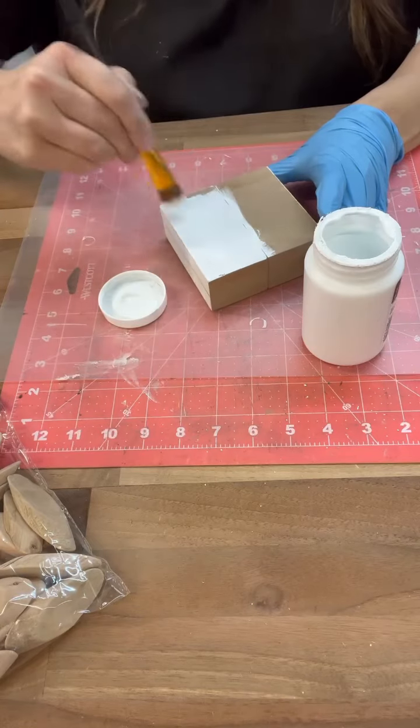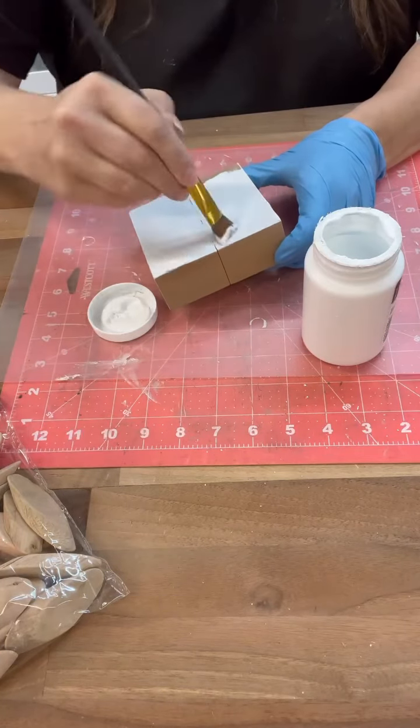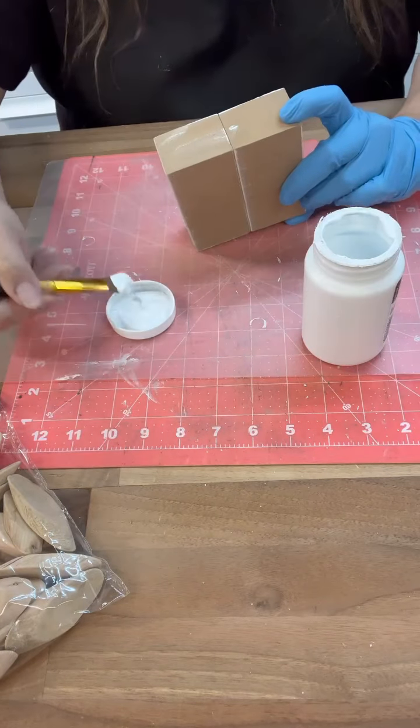Let it set for a minute and then I'm going to add just one coat of paint on this, because we're going to actually add an image over the top and then I'm going to sand the sides. I figured one coat would be good enough, and it was.